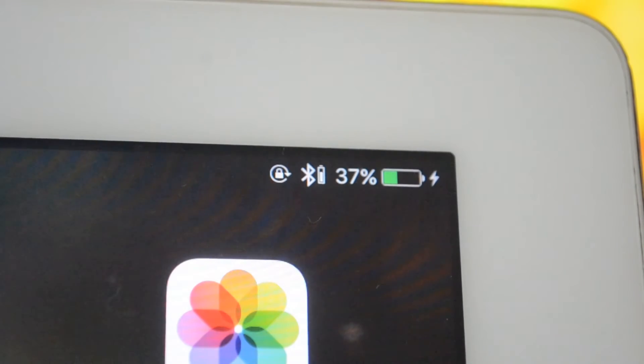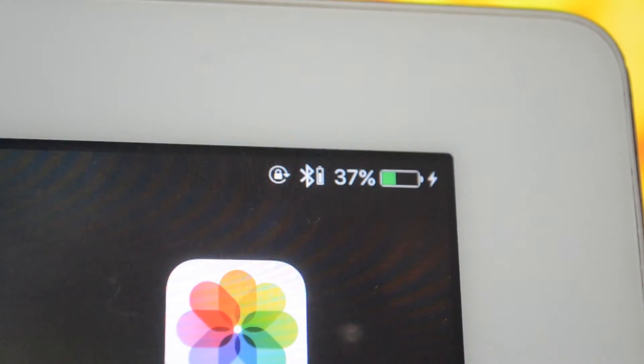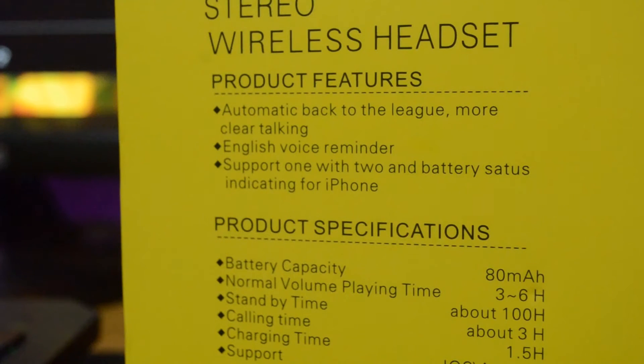You can actually see the battery status on your screen when you pair it with an iPhone or iPad. Unfortunately for Android, you have to rely on the flashing color indicator or the voice reminder.